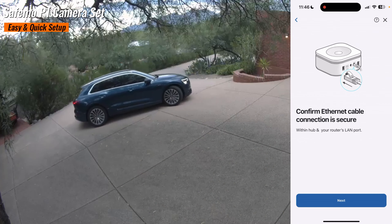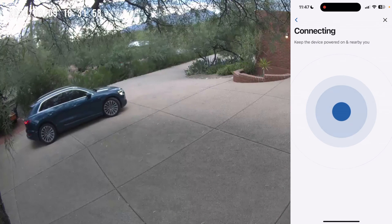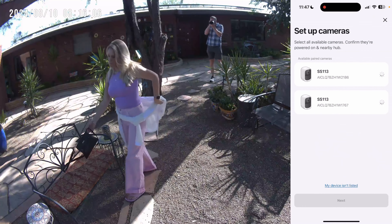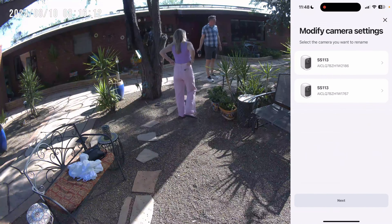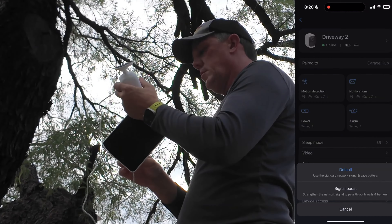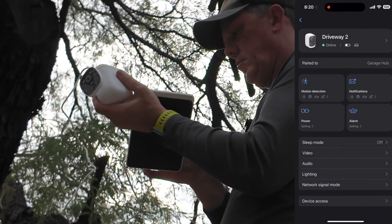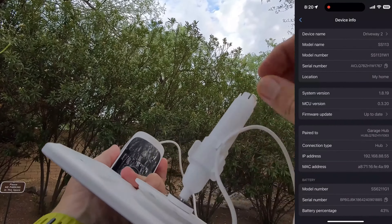The SafeMo P1 camera set is a promising security system that delivers 4K clarity, no monthly fees, and advanced AI features for detecting anything from people passing by to cars and other objects. It gives you very specific notifications and customization. I'll be doing a full deep dive into all of the features, how this system is different, and what you can expect when you purchase it. Whether you're a busy mom, a dad wanting to protect your family, or a contractor looking for reliable security for the job site, this camera set could be just what you need.